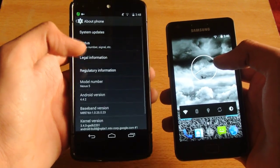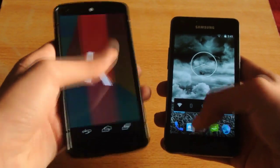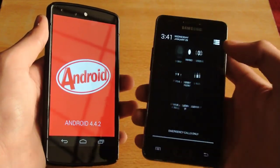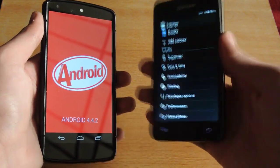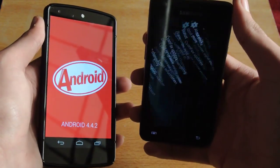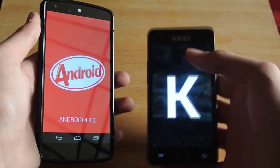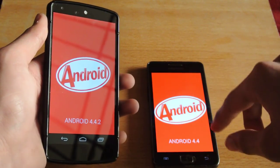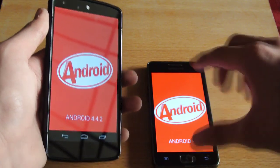The Nexus 5 is on the latest version, Android 4.4.2 KitKat, as you can see — of course the Nexus device, my main device at the moment. And let's see what we have here on the S2, my old phone, my old buddy. Still sometimes I use the S2 as my main phone. Also we have 4.4 KitKat. So the reason to make this video is because I first installed the 4.4 version, then I'm going to try out the 4.4.2 version.